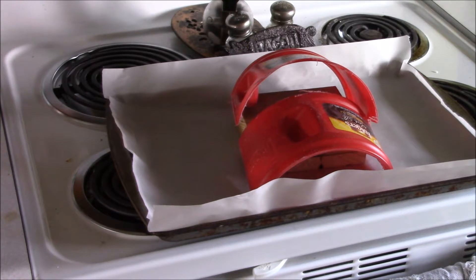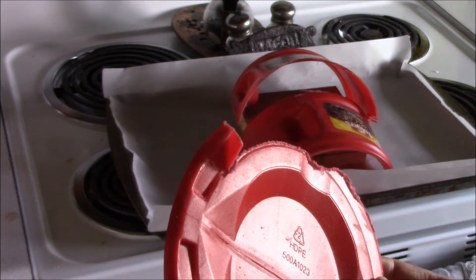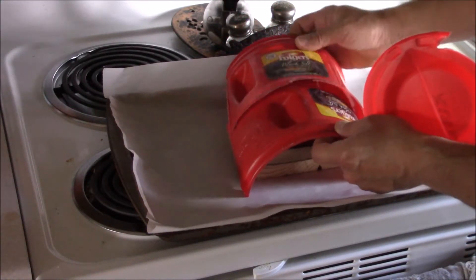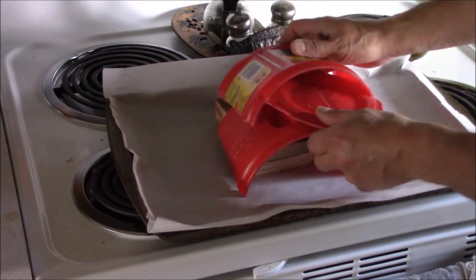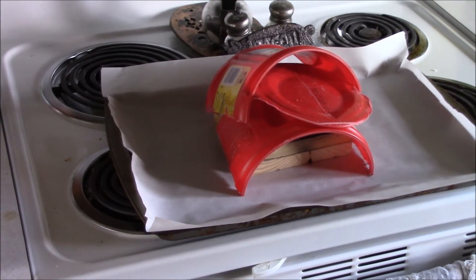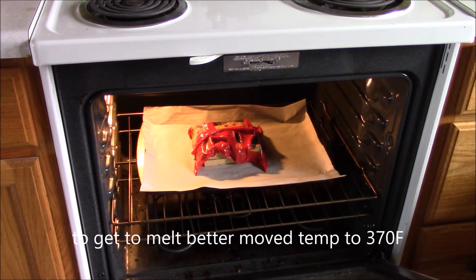Today I need to make an airbox cover for a Honda lawnmower. I'm going to try to take this plastic coffee can made from HDPE plastic, put it around this wood mold, and see if I can get it to melt together to make a cover. First attempt ever, we'll see how it goes. I'm going to put it in the oven at 350 to 370 degrees Fahrenheit.